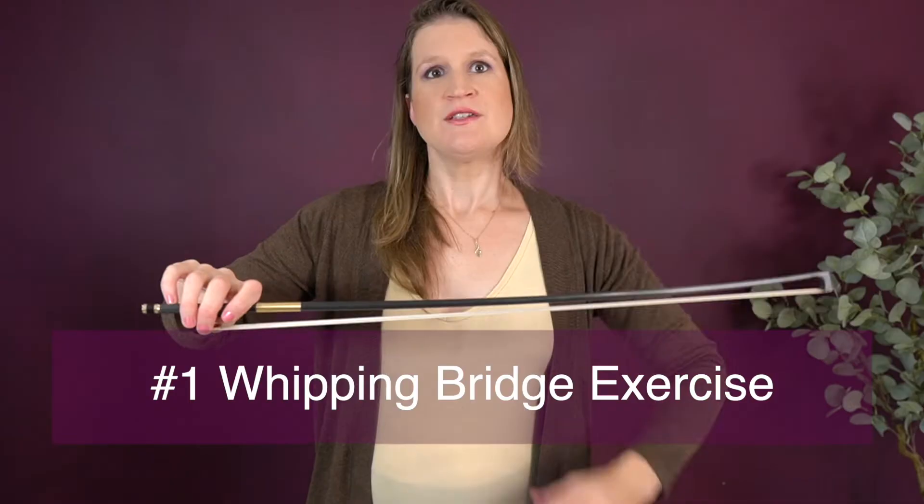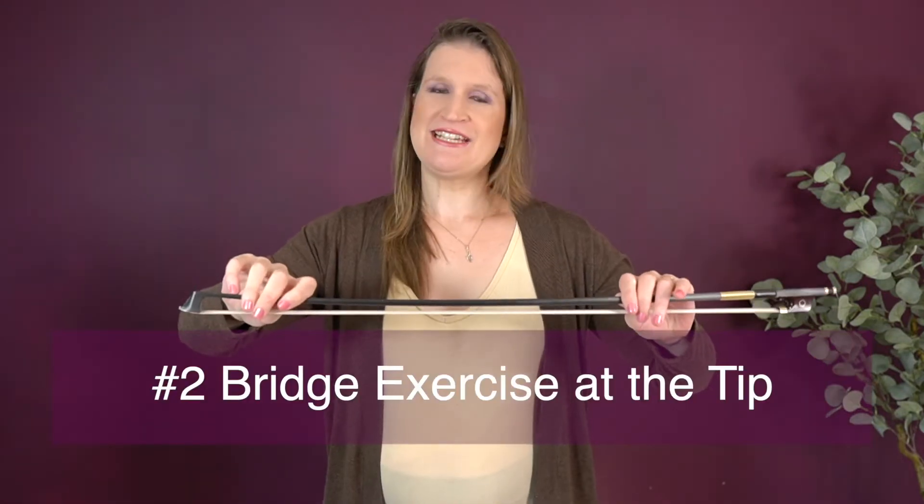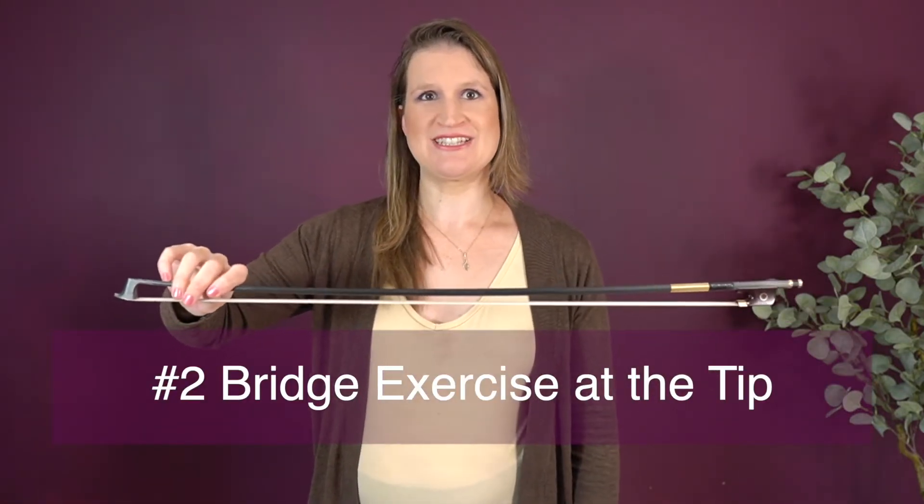If the bridge exercise feels light to you, do it with whipping. Make sure you don't hit anything and that you are still doing it with the finger action. That's really hard — I even have difficulty with it, because the harder I whip, the stiffer my bow hold goes. So search for your limit there.